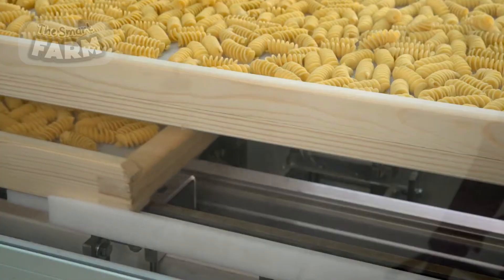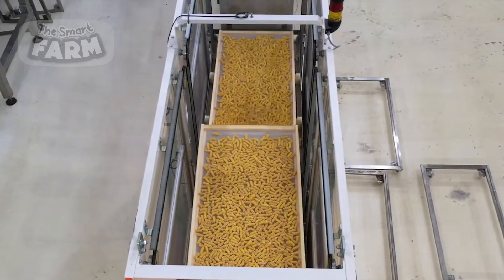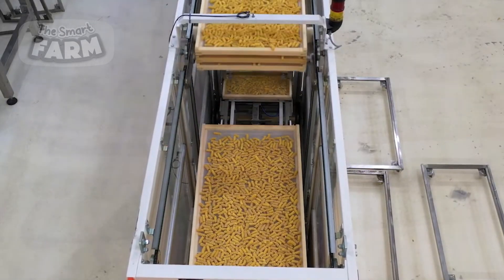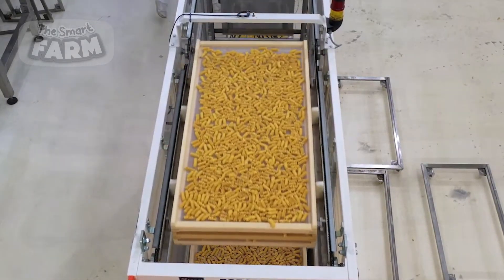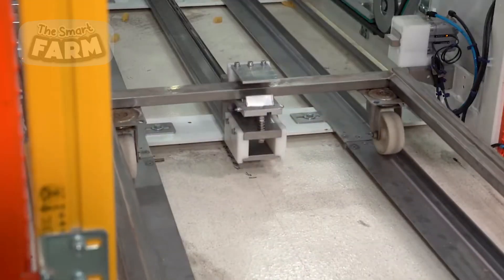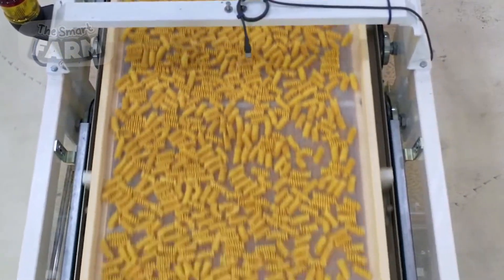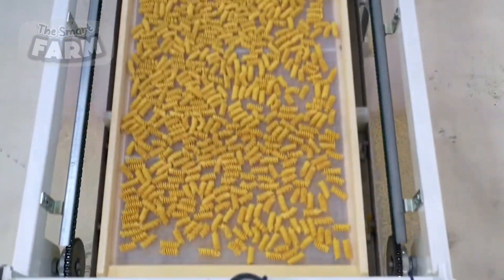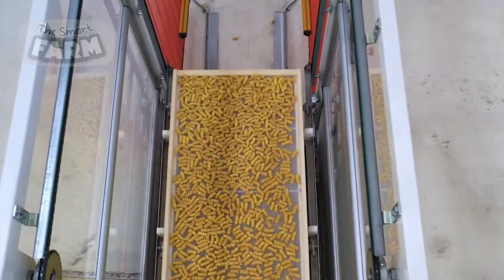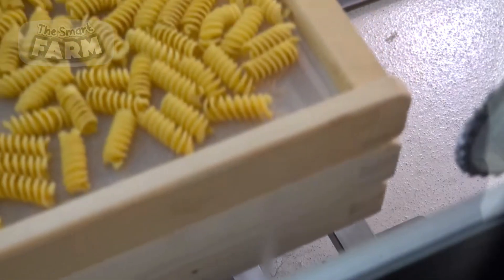Factories use automated machinery to handle trays efficiently. After extrusion, pasta is evenly distributed onto trays by vibrating feeders or rotating arms. Robotic arms or hydraulic stackers then place the trays on top of each other with precise spacing to allow airflow. The stacked trays move through drying chambers on conveyor systems, where controlled temperature and humidity gradually reduce moisture content.